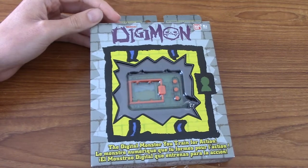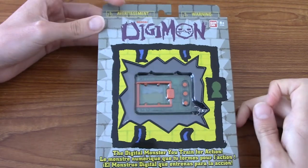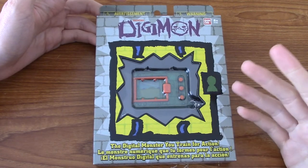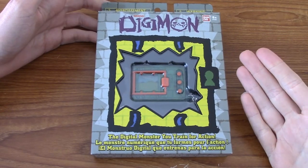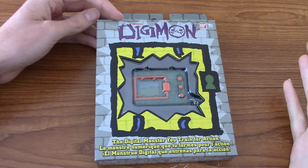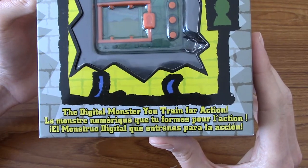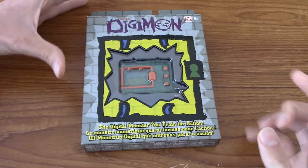I've almost finished watching Tamers, so I thought now's the perfect time to really get into it. This video will be in two parts: the unboxing, and then, as it's a virtual pet, I can't give much of a first impression after using it for a couple minutes. So the second half will be a short diary thing for the next week as I train my Digimon. And I've got to say, the packaging is fantastic.